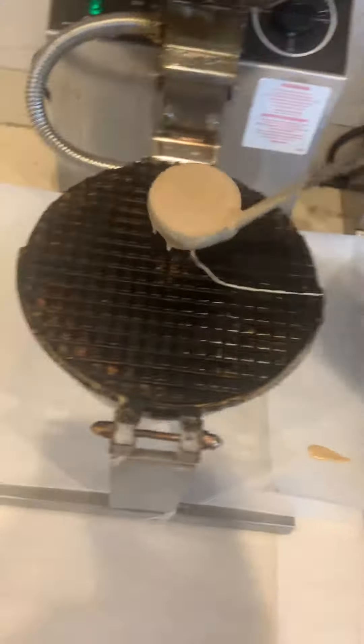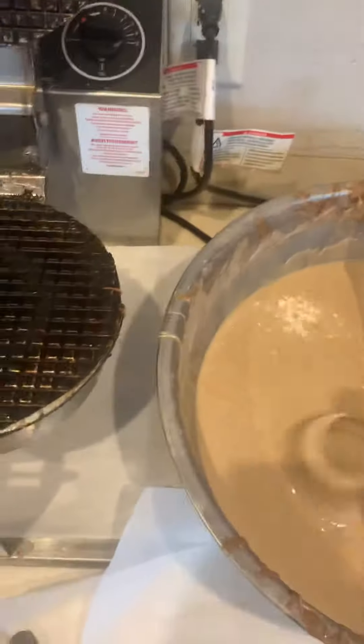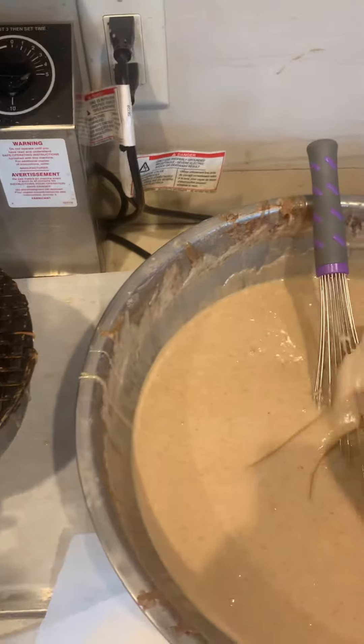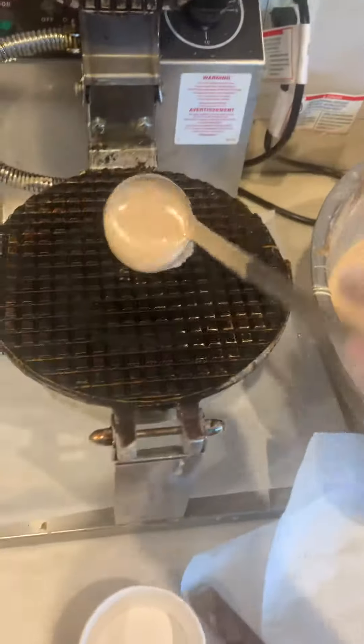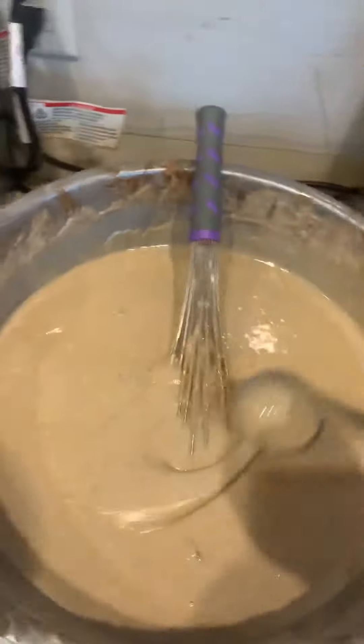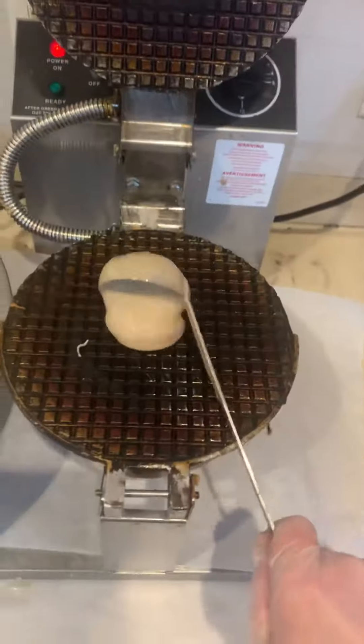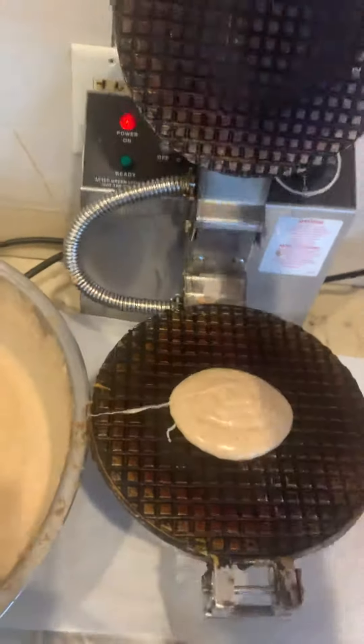Then come across and put your batter on the left hand waffle iron and then close it. Do it again. Here, and then close it. And then you come to the right one — the right side one. Put your batter on and close it. Work from left to right.